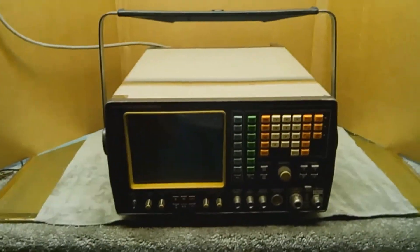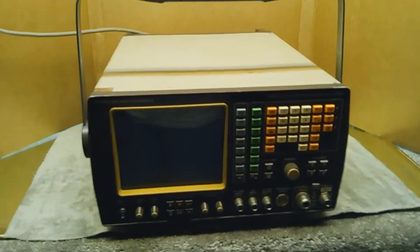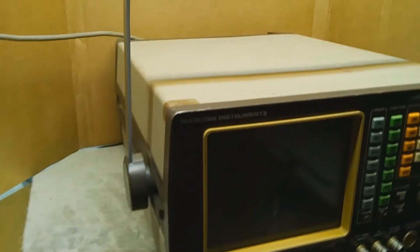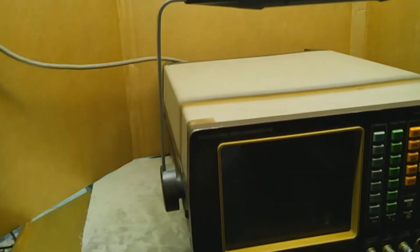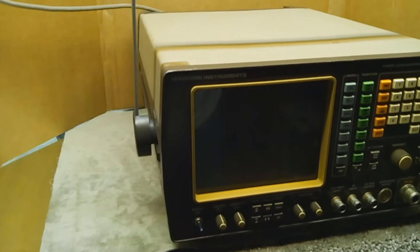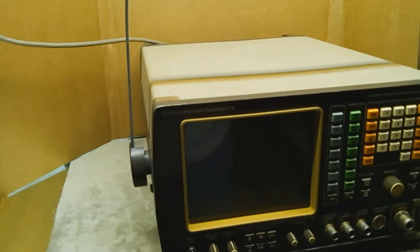I found a little blurb on the internet that talks about this device and gives a little bit more information, and I'd like to read that for you now. This is from the jvgavilla.com website. The Marconi 2955 is a great radio communication test set. It combines all the instruments required for transceiver testing within a single unit, designed for bench and mobile field service applications in maintenance workshops.